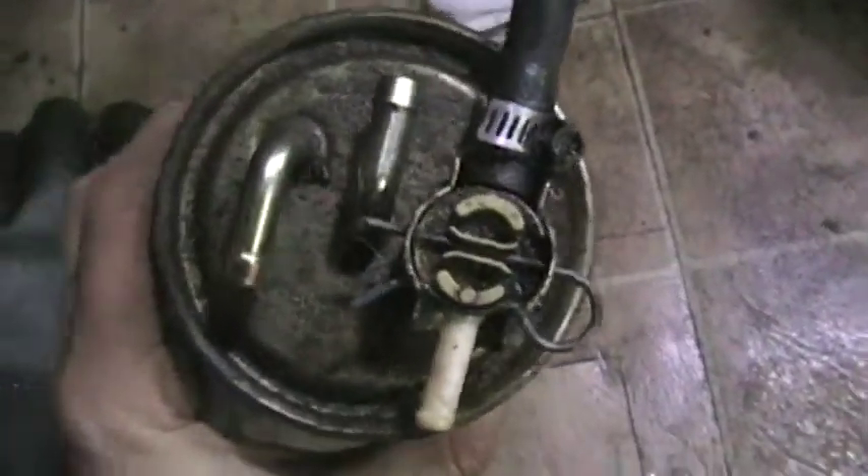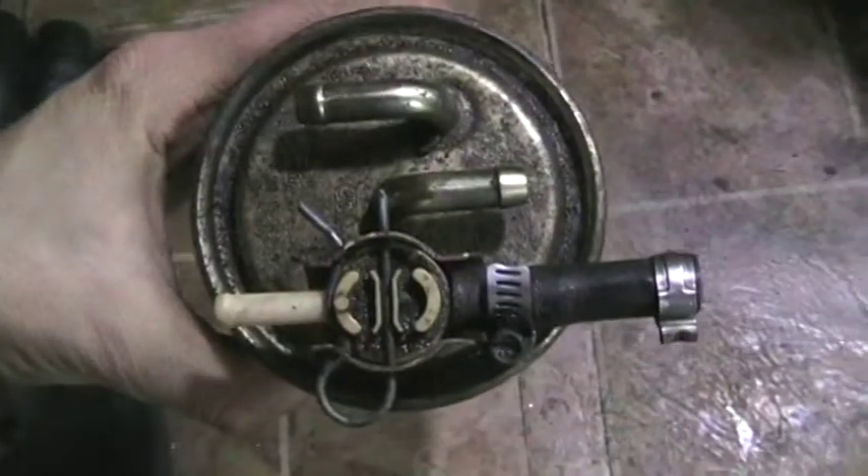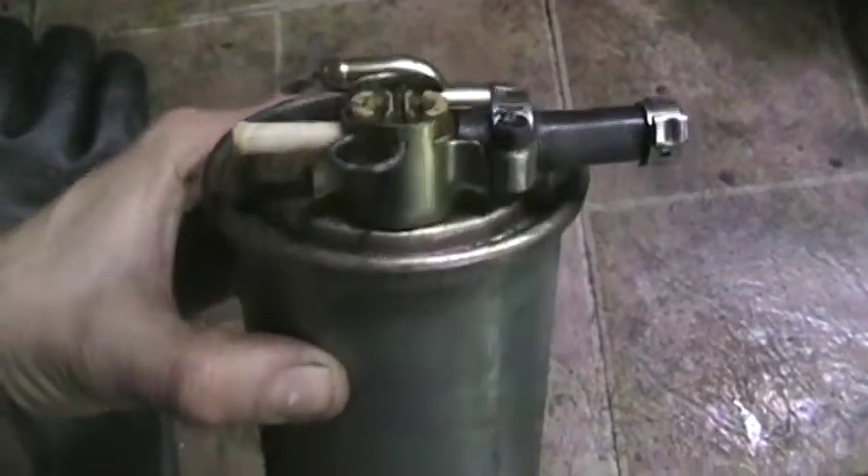Here's a Volkswagen fuel filter. I'm going to take it apart and see what's inside.